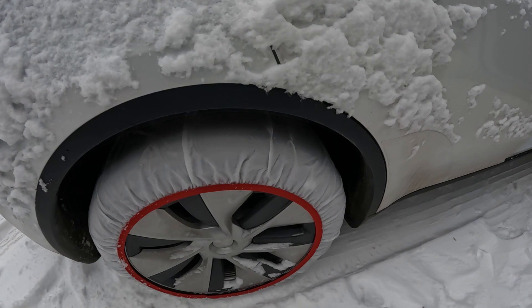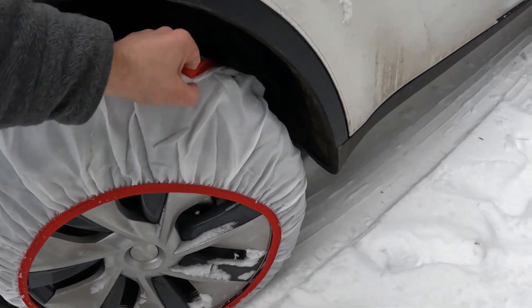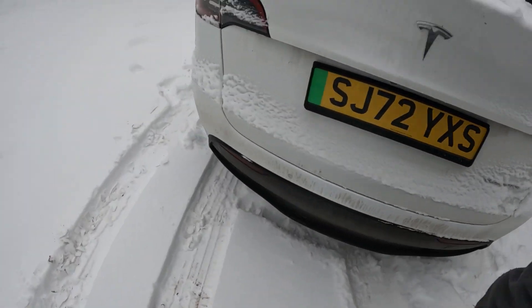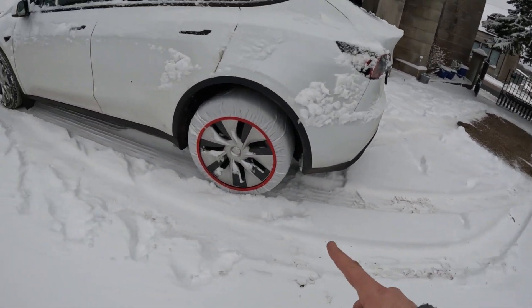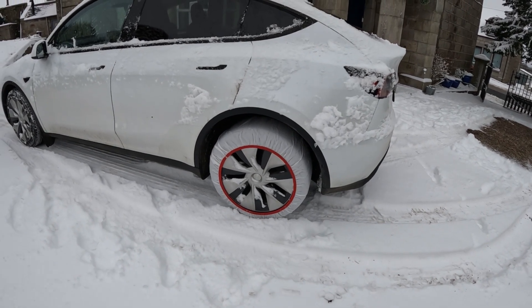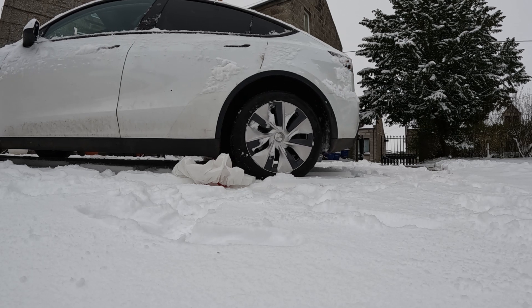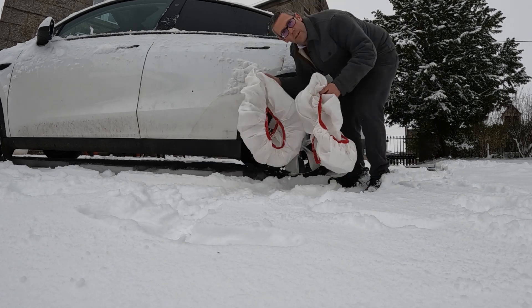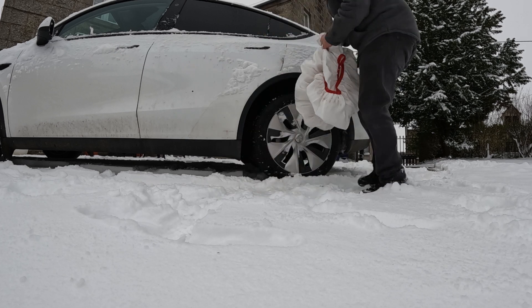To take these off it's literally the reverse of putting them on — reach your hand behind the wheel, pull them off, then roll the car backwards a little to take the other side off. As you can see behind me the road is clear; it's just the side access that's the problem, which is why snow socks to get me on and off is a sensible solution.